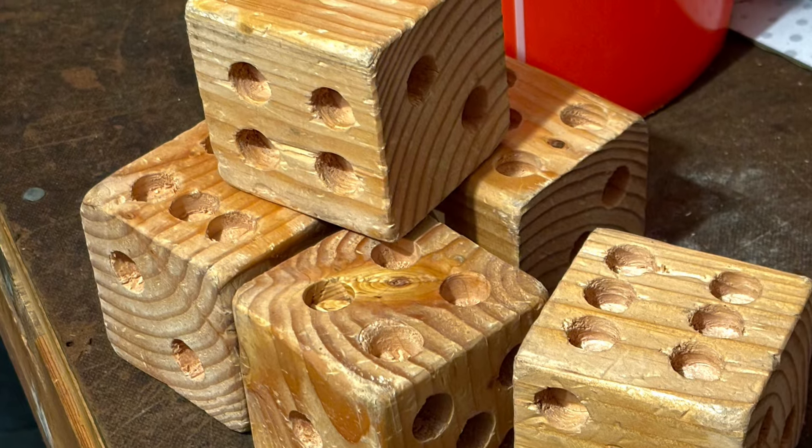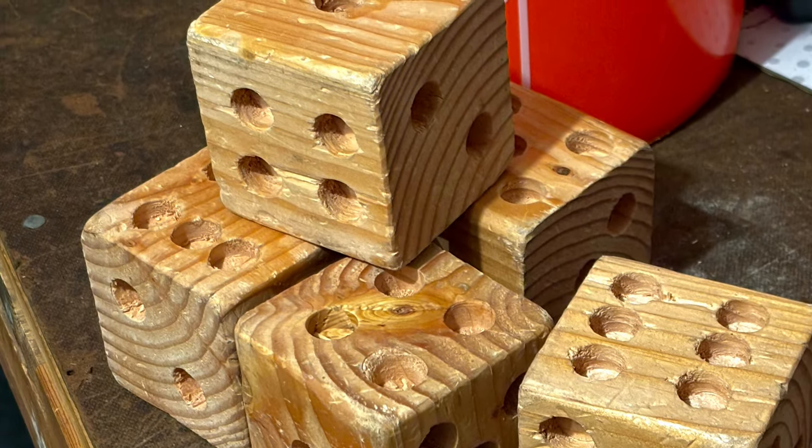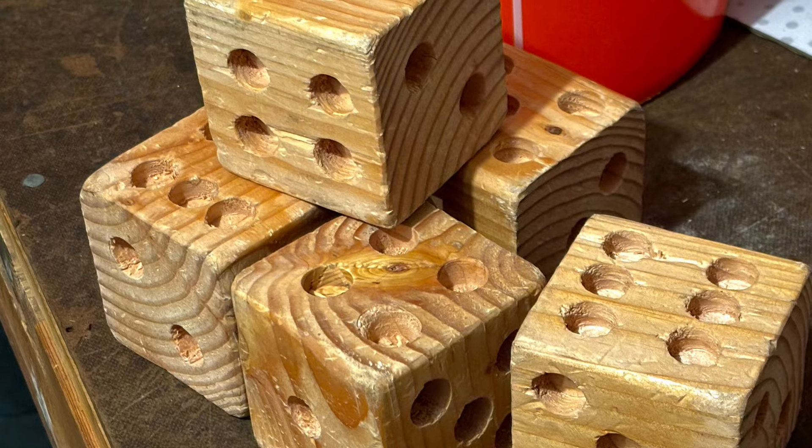Hey everybody, welcome back to the channel. In this video I'm going to show you how I made this yard Yahtzee set. Let's get into it.